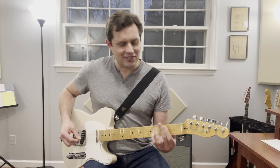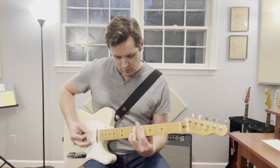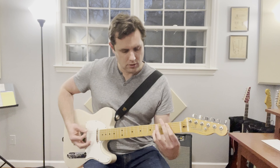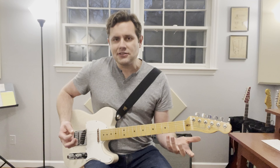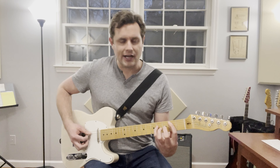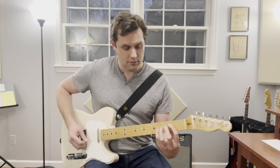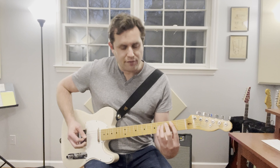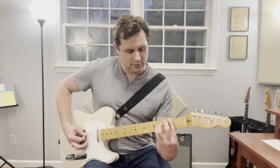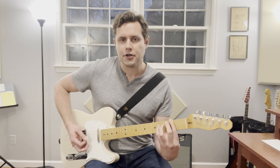The song starts with this kind of dissonant riff. All that basically is, is a B power chord sliding to a C power chord, and then an E power chord sliding to an F power chord. But the difference is he puts the fifth on the bottom. So we have 2, 2, 4 on your lower two strings.